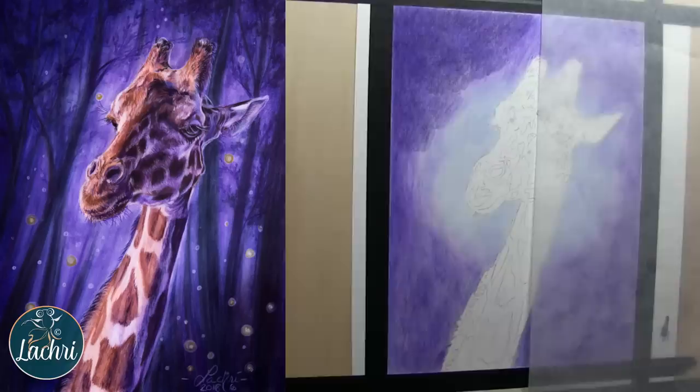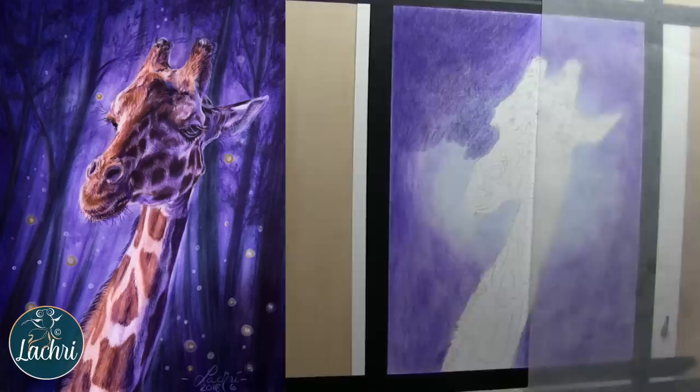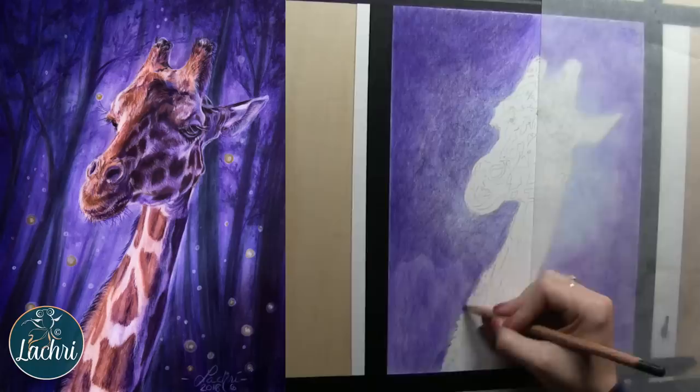I'm going to darken out those edges — I want it much lighter behind the giraffe. I'm layering the purple into the lighter blue to make that darker. Right now it kind of looks like there's a moon behind him, which would be a cute option, but I would have to completely change the lighting. If you want to use this reference photo of the giraffe — it's a photograph I took myself — I'll put a link in the video description to download it free, even if you're not a Patreon member.